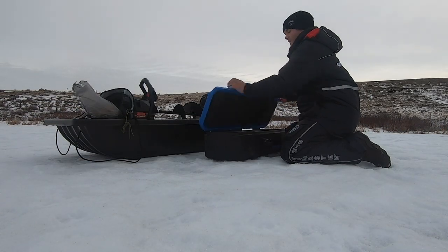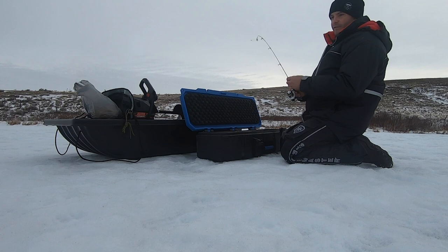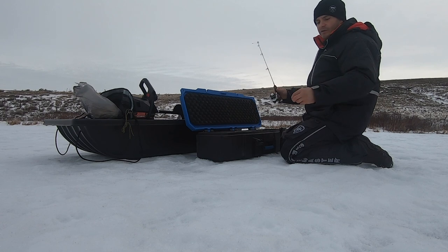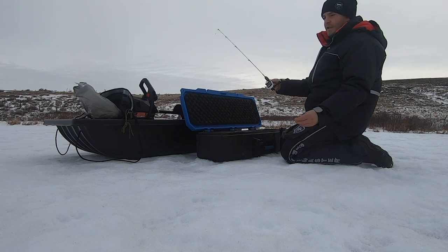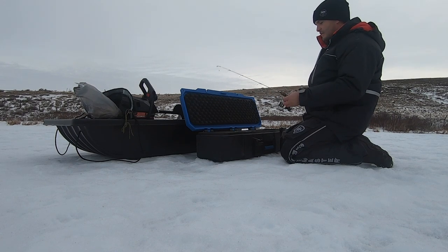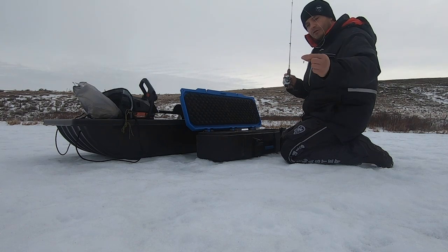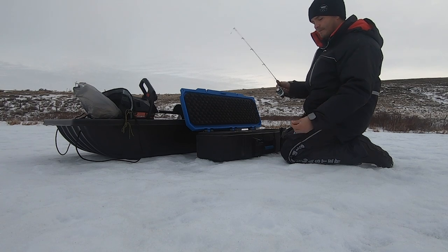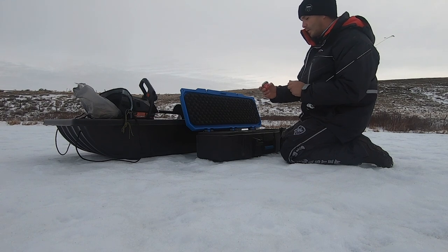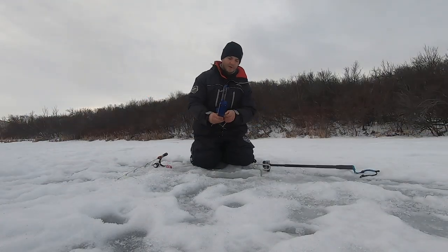We're just going to get our rod set up right here. The first setup I'm using for the day is a 13 Fishing Thermal White combo. I've got 10 pound braid necked down to an 8 pound fluorocarbon — it's a Suffix brand fluorocarbon. The bait I'm starting with is a VMC tungsten mongo jig in a 1/16th ounce, and I'm going to tip it with Mike's Atlas shrimp flavored single egg. We're going to set this one up on the Jawjacker.